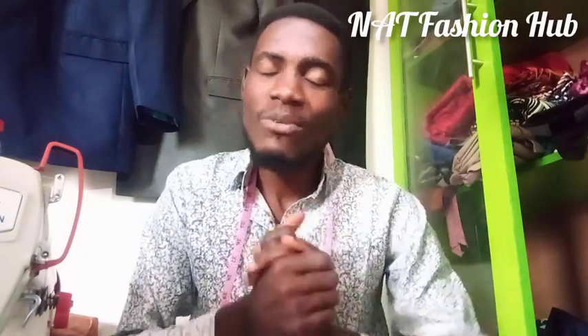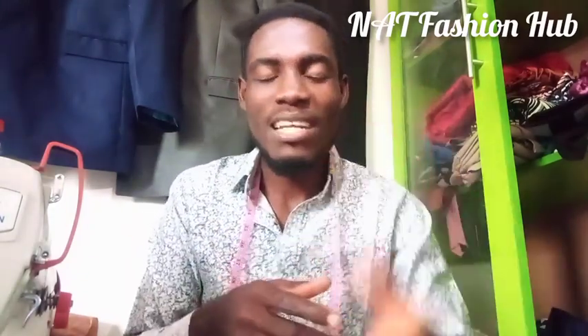Hello and welcome to my YouTube channel, welcome to Nerd Fashion Hub, the best fashion channel in the world. Today I'm going to show us how to fix an inner safari pocket. If you want to see my content, please check the description below — there's a link to my WhatsApp group. Join so you'll be the first to be notified when I drop videos. Please subscribe, like, share, and drop a comment. Thank you so much, let's start our class.